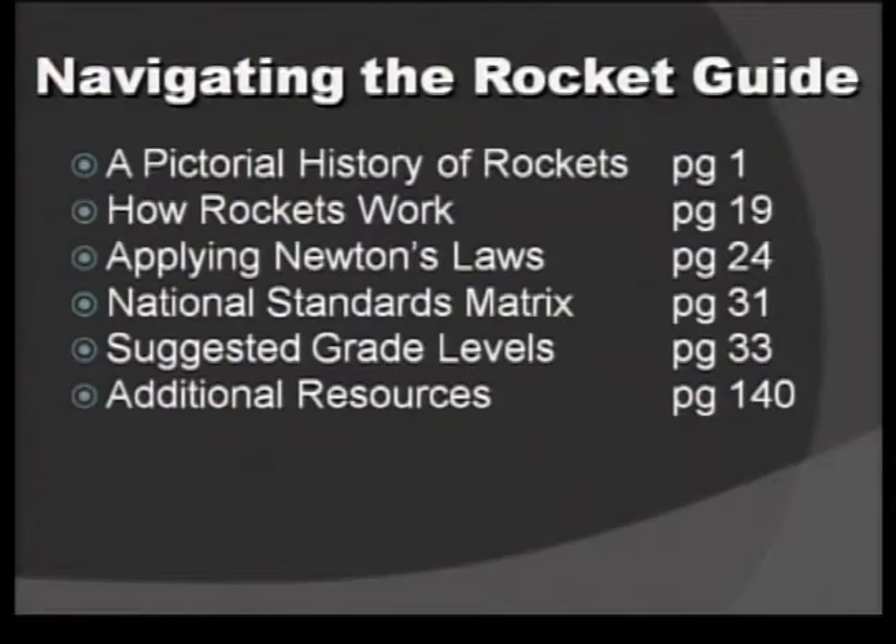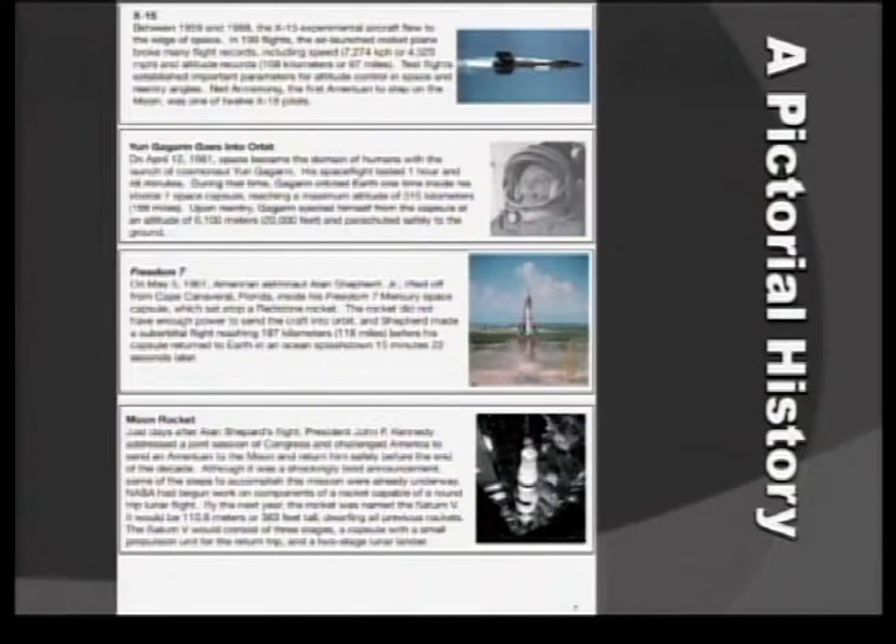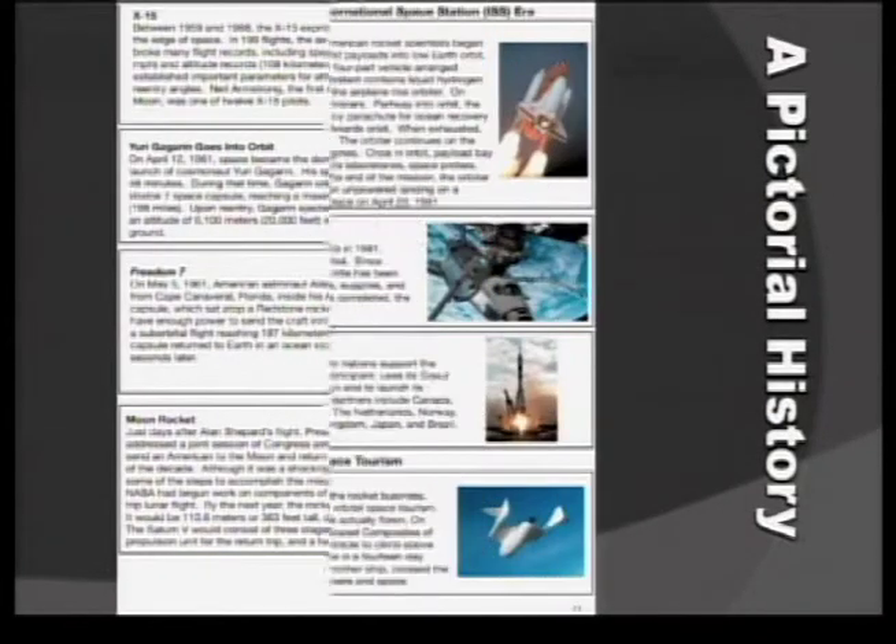Should we go ahead and take a look at that guide a little bit? As we get started looking at the different sections throughout the guide, there is a pictorial history you'll notice as you start to flip through the guide. It takes you through the early days of rocketry through to today's rockets, including the space shuttle.